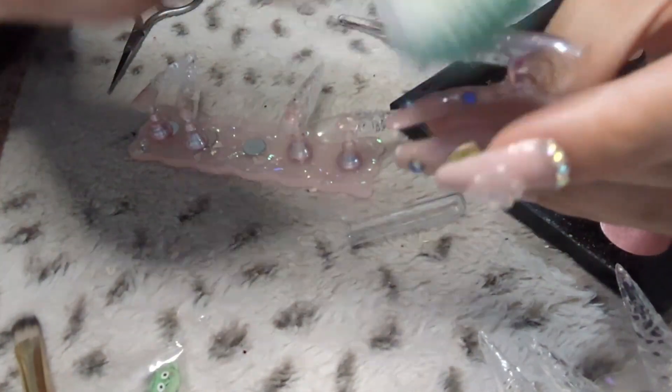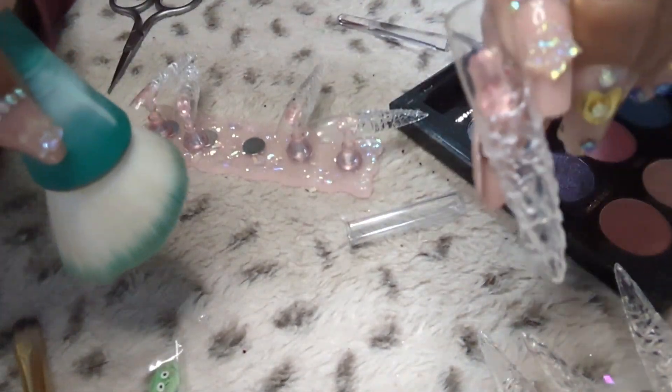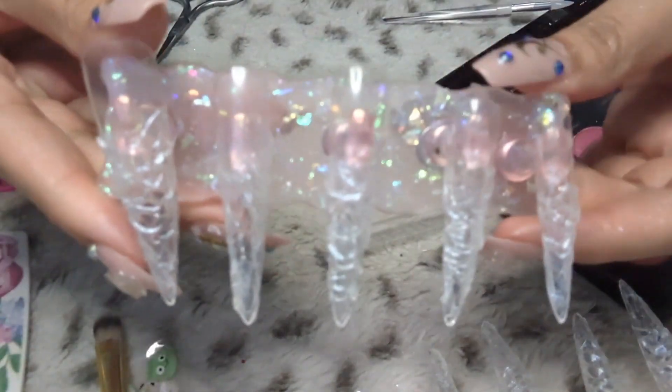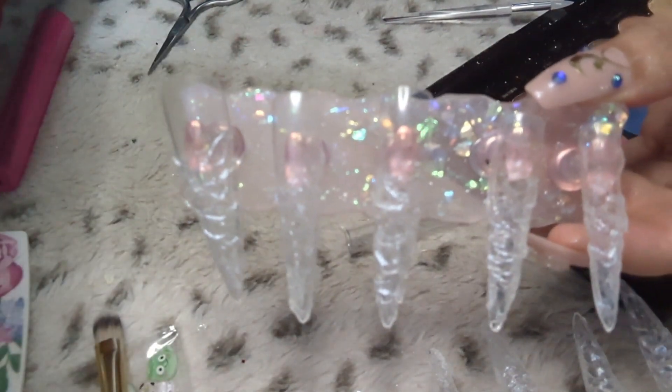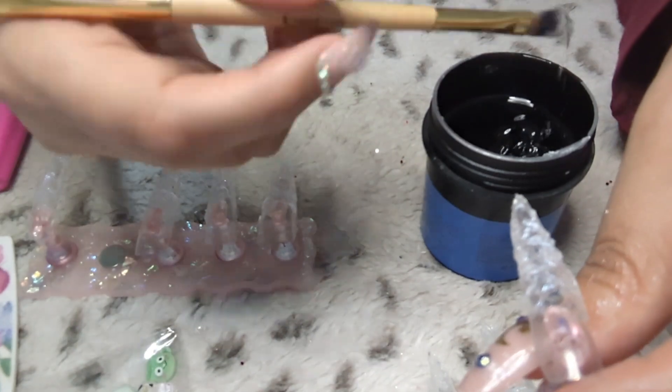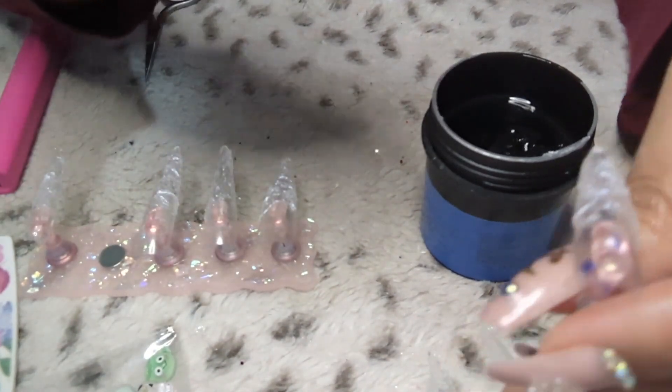Please forgive the mess — I was just doing this at the spur of the moment because I saw something on Instagram. There you have it. Of course it's not going to look right, it's going to be all gloopy. So of course we're going to go ahead and apply the top layer.